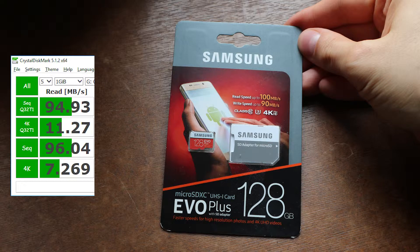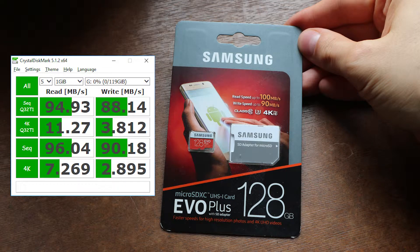I ran some tests and the results are in. I could not reach 100 megabytes per second read speed, but I got very close. A huge amount of tiny files is a mess though — 11 or even 7 megabytes per second. That is painful to watch. As for write speed, I actually did reach a fraction more than 90 megabytes per second with one of the four tests, so that is nice. The speed drop for tiny files is even worse though.